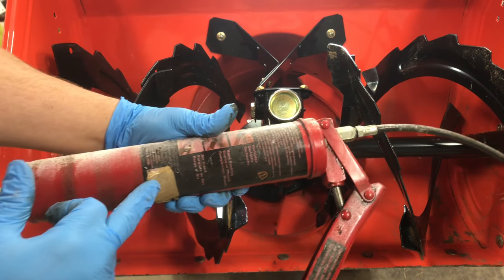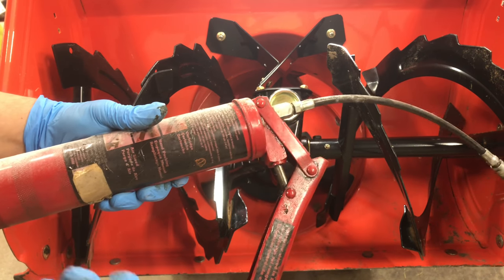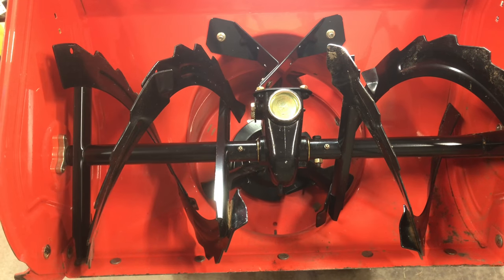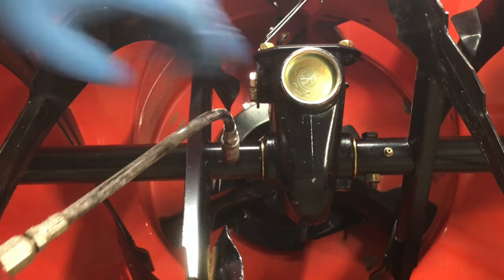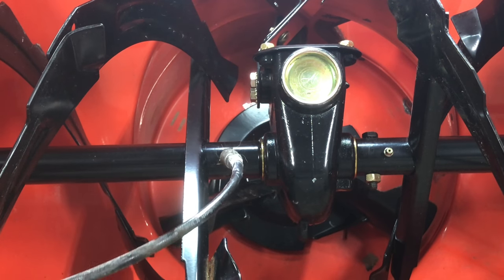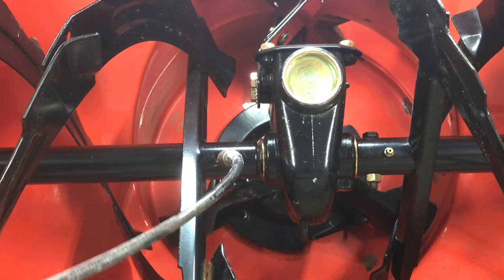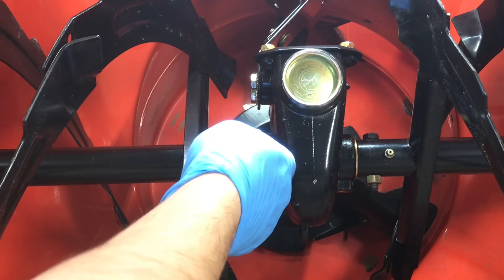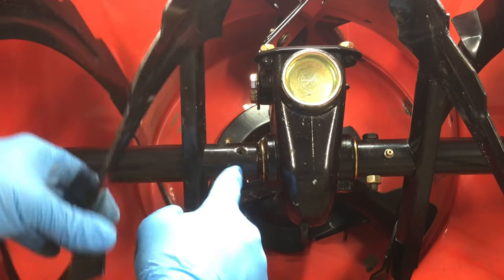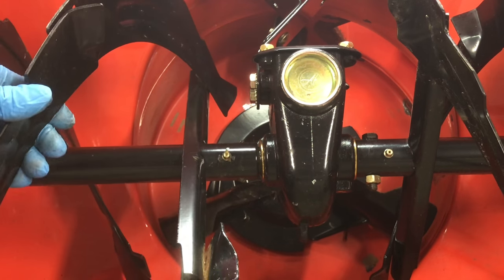So you're going to need a grease gun and a grease gun cartridge to go inside. You can get grease at any auto parts store basically, or you can get one at your Ariens dealer, your Toro dealer, or something like that. There's a cartridge that goes inside here, and you put it back together and use your grease gun to grease these fittings. What you're going to do is put this on the Zerk fitting and watch for grease coming out. I can see some coming out.